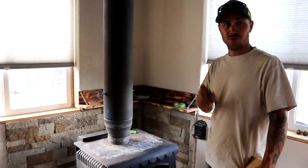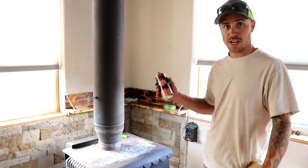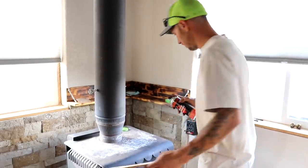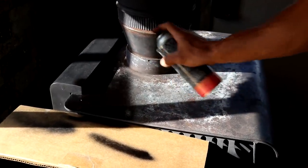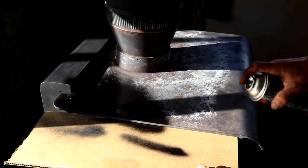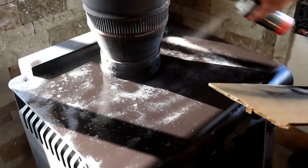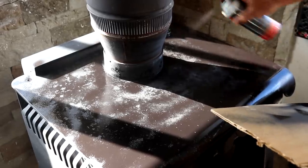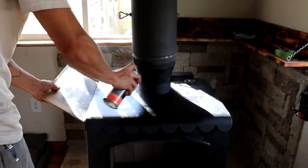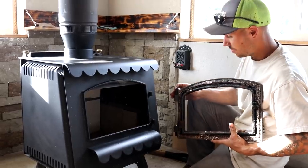We've got the glass door all finished. We're going to start painting the stove — we have stove paint meant for high temps and I'm just going to do a couple of real thin coats. We ended up doing about three coats of paint on the wood stove and now we're going to put the door on and see what she looks like.